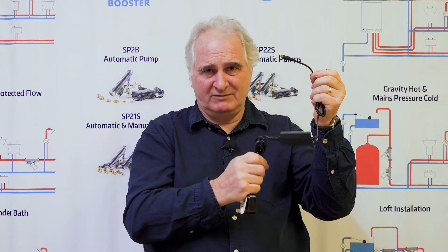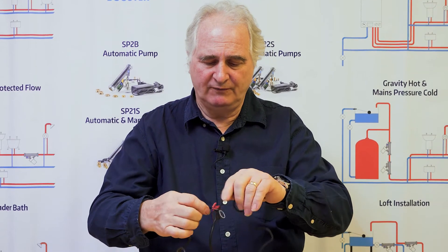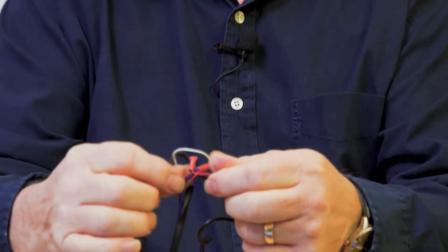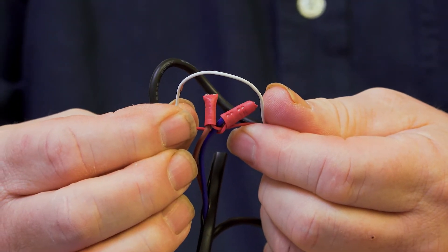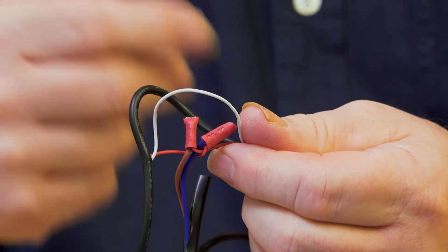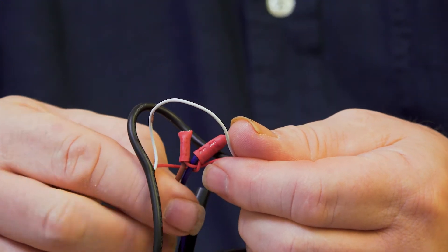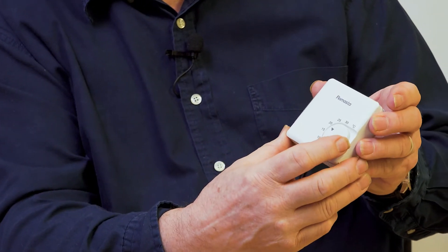Run the thermostat off the 12-volt side — don't do it on the 13-amp side, use the 12-volt side. If you were to cut into the 12-volt side, you'll find there's a white wire and a red wire — I hope you can see it. To wire in the thermostat, you cut into either the red or the white, but not both, and you then use the thermostat to turn the pump on and off.